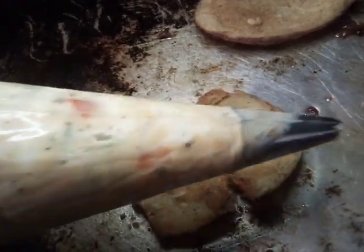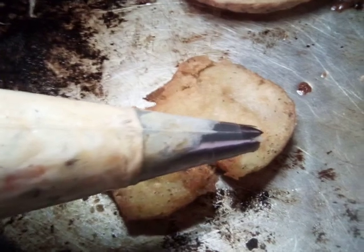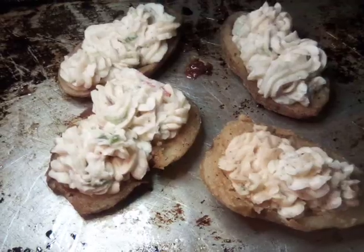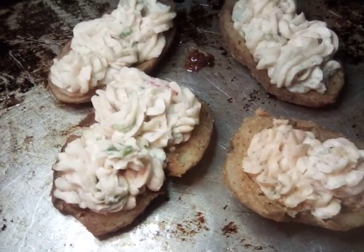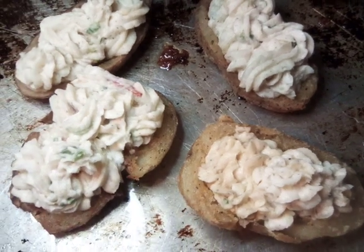Okay everybody, this is our cheese and potato filling, and we're going to go ahead and pipe our potatoes. Okay everybody, we've stuffed our potatoes — now we're going to apply our cheese and our bacon.